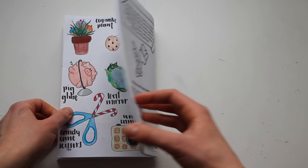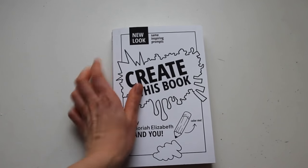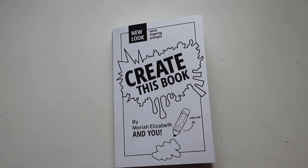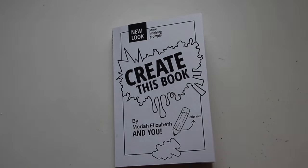I do like how this page turned out, and that actually completes this episode of Create This Book. Thank you guys so much for watching — I really appreciate it. If you have any other video ideas for me, you can leave them down in the comments below and I would love to hear them. That's all I have to say and I will see you in my next video.